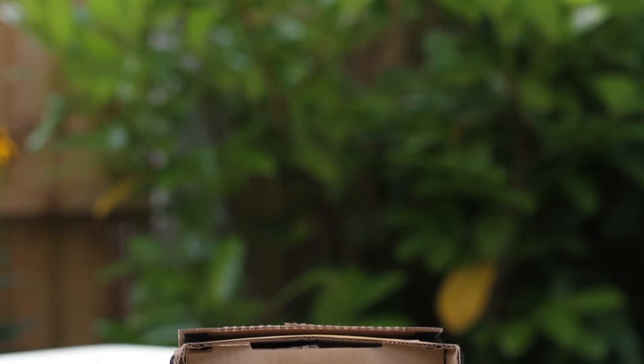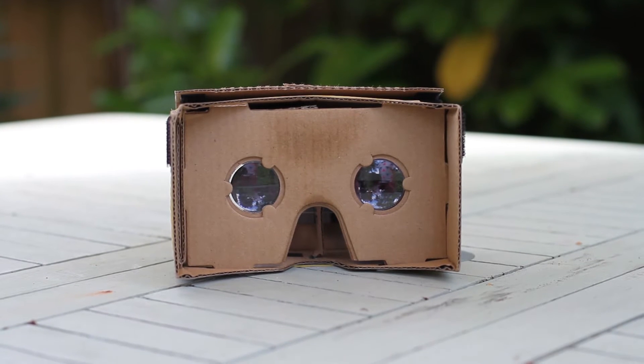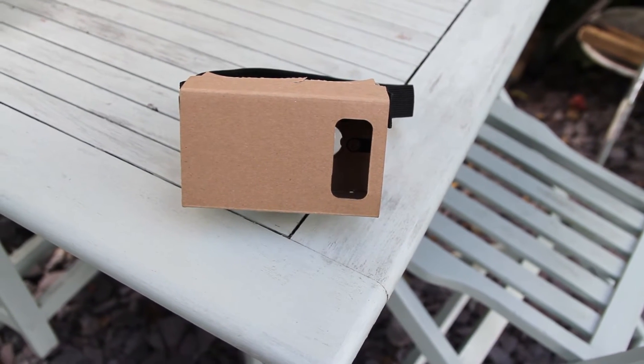In this video we're going to take a look at some VR headsets. VR is always becoming more and more popular nowadays, so here are two affordable headsets that you can use with your phone so you can give VR a go and see if you like it.